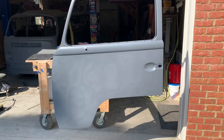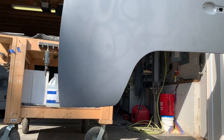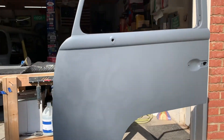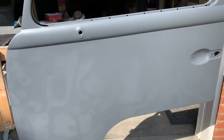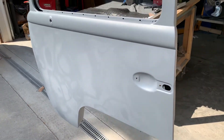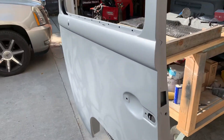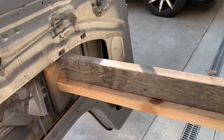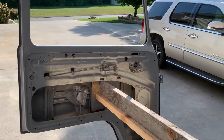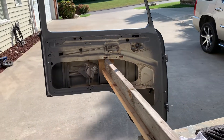Just finished this yesterday putting it in seal coat. Had to do a lot of rust repair along the bottom edge and it turned out really nice. Did some body working on the jams to make it look nice — it's going to be a two-tone paint so that should help. I made a tricky little door stand so I can paint the whole thing in one shot instead of painting one side, waiting for it to dry, and flipping it over.